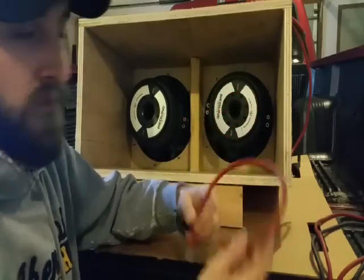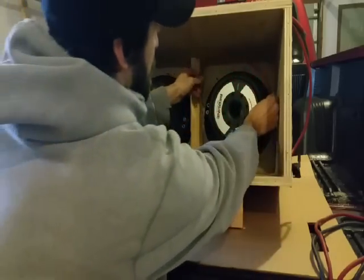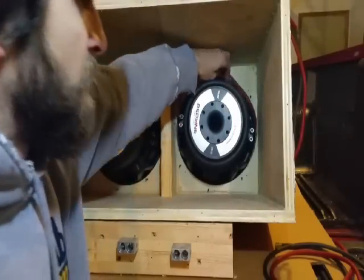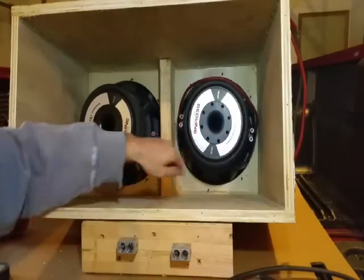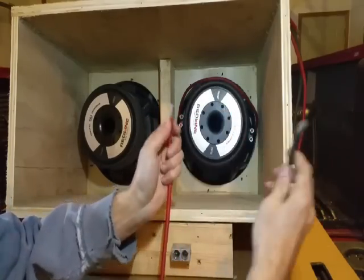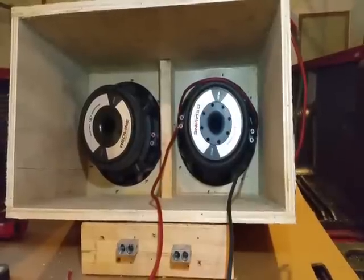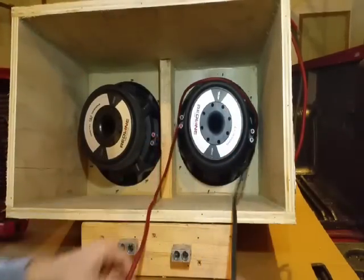For series wiring on a single subwoofer, I use a small jumper wire. It goes from the positive on one coil to the negative on the opposite coil. Now with the jumper hooked up, you still have a positive terminal and a negative terminal that are open — hook up your positive and negative wires there, and those go straight to your amp. Positive hooked up, negative hooked up — ready to go into your amp.